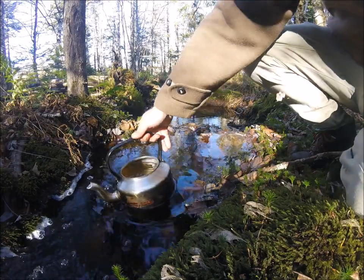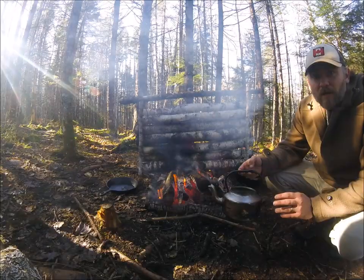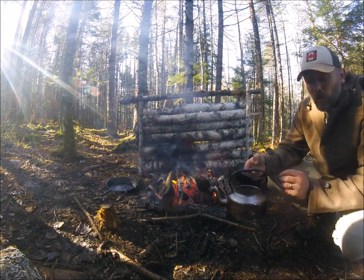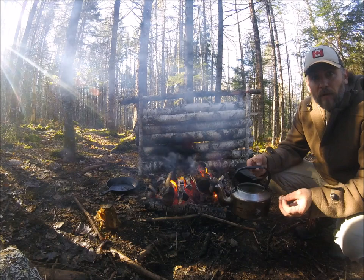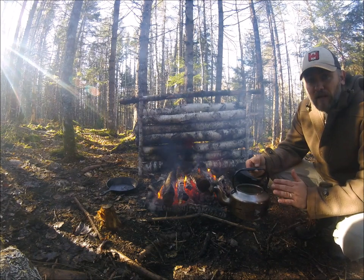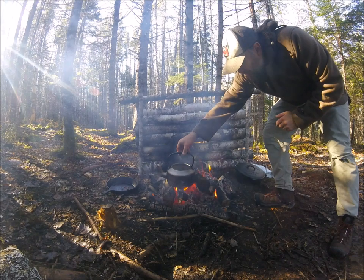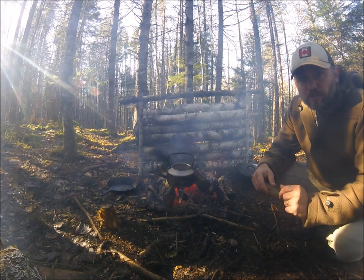I'm going to fill this up about halfway, bring it back to camp, and put the cold water from the brook into the pot. I'm not going to put the coffee in yet. What I like to do personally is get this cold water slowly up to a warm temperature. Once it's lukewarm, I'll put the coffee in and bring it to a rolling boil for about two to three minutes. Just putting it on here — make sure you don't spill it — and let that warm up before I put the roast in.